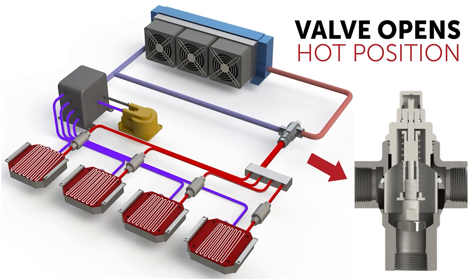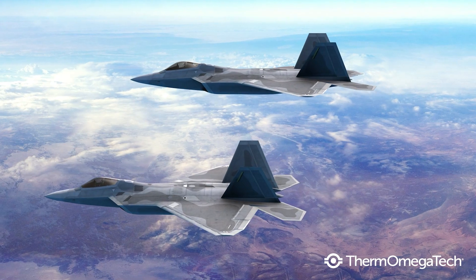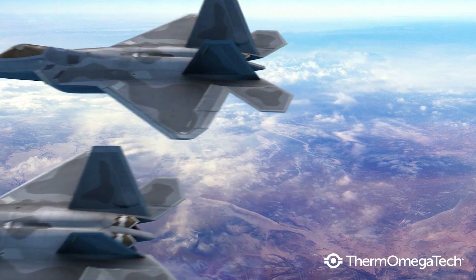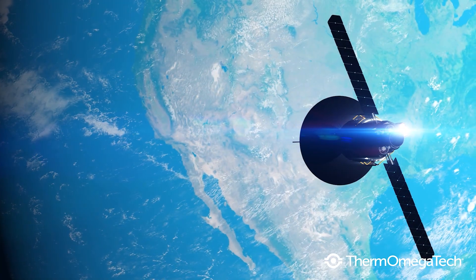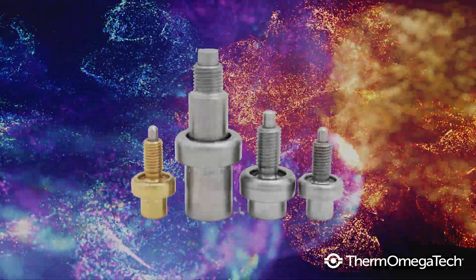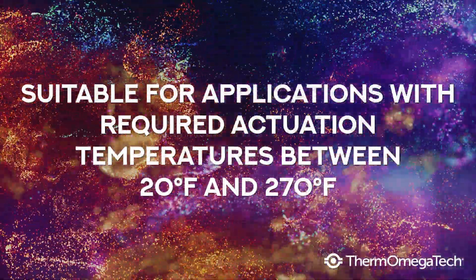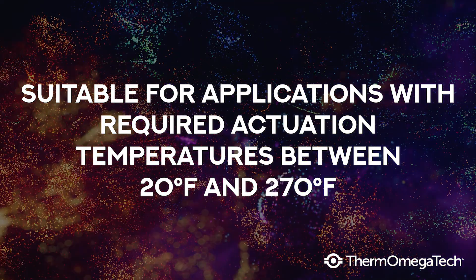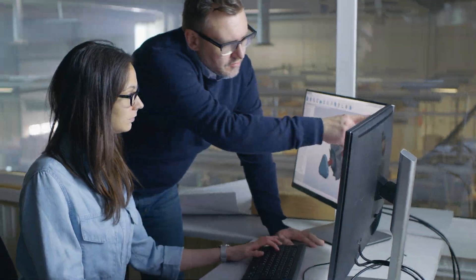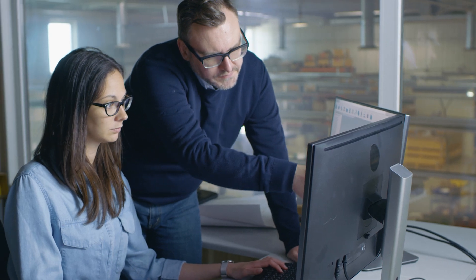Our actuators are designed to respond within a narrow temperature range, which varies depending on the chemical composition of the wax pellet. Thermostatic wax actuator technology is also incredibly flexible — its parameters can be molded to fit unique temperature control projects. Thermomegatec thermal actuators are suitable for applications with required actuation temperatures in the range of 20 degrees Fahrenheit to 270 degrees Fahrenheit. Custom blended wax actuators can be made for extended temperature ranges or to produce different force ratios.